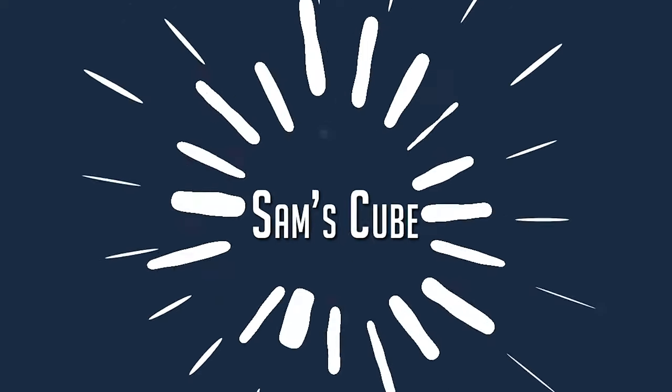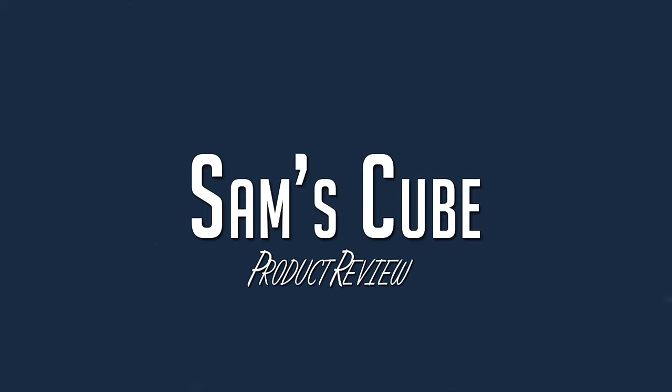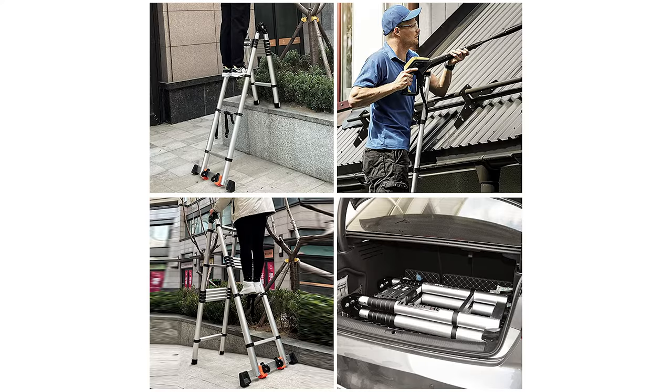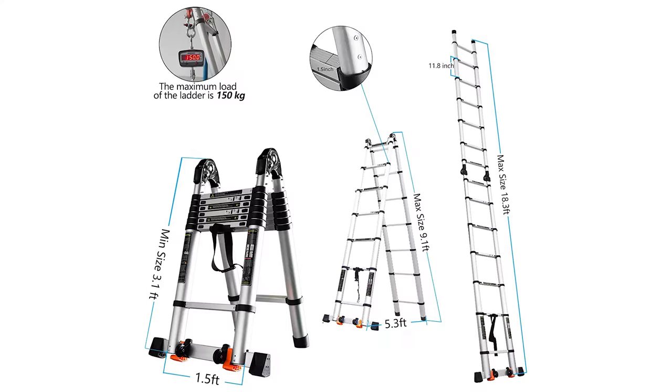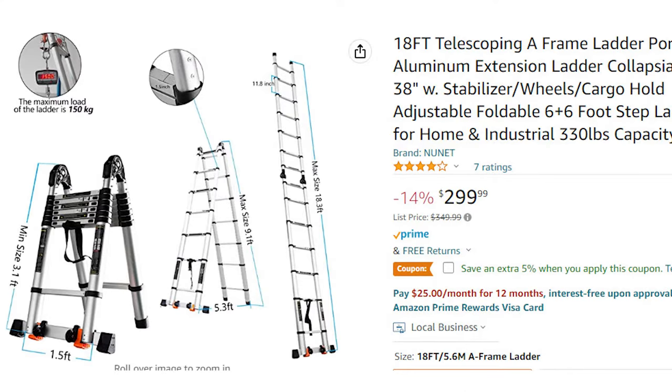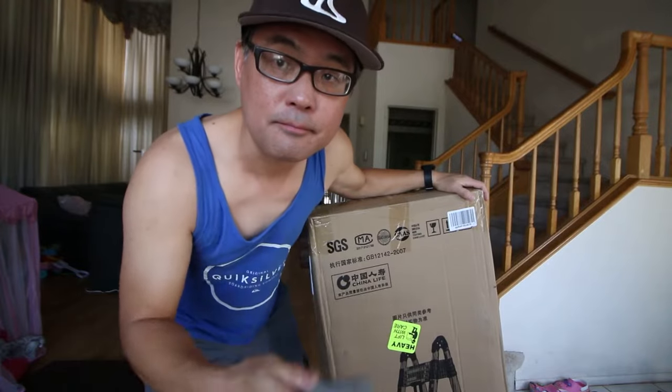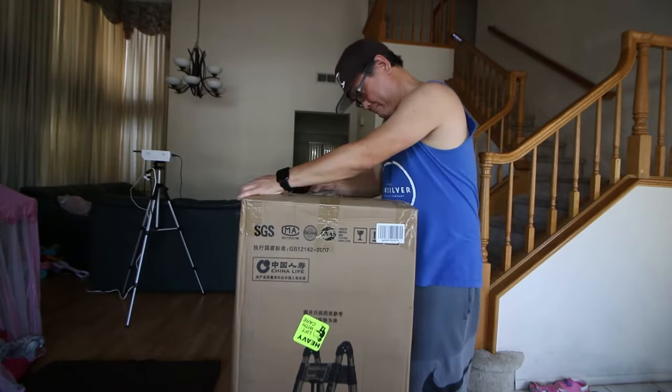Hey guys, check this out — I got a foldable ladder! In this video we're going to talk about a portable telescoping frame ladder. If you unfold the ladder it goes all the way up to 18 feet; if you fold it, it goes up to 9 feet. You can find this on Amazon for around $300. First, let's do the unboxing — it's very heavy.